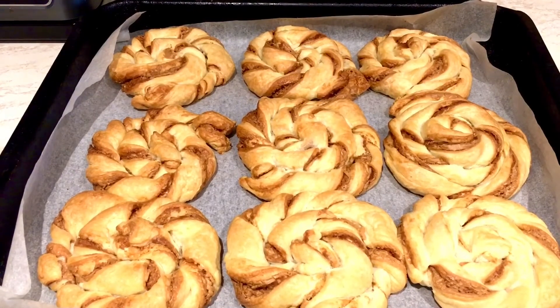Look at our Biscoff wheels — it smells absolutely delicious, oh my goodness, it's really really lovely. You have this Biscoff smell all over. They've just come out of the oven; I want them to cool down and then we'll have a taste test.